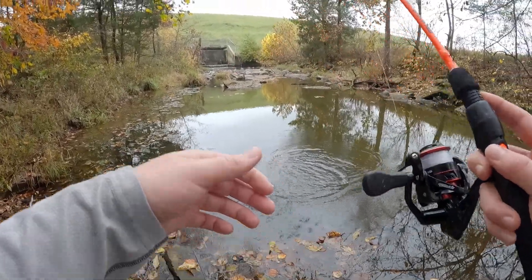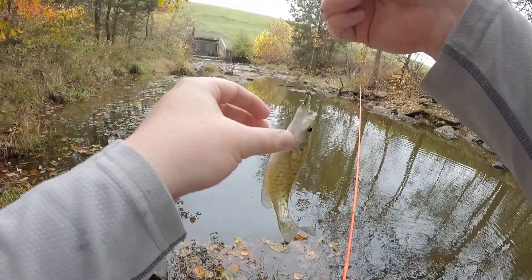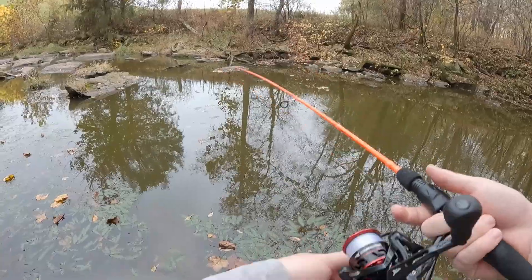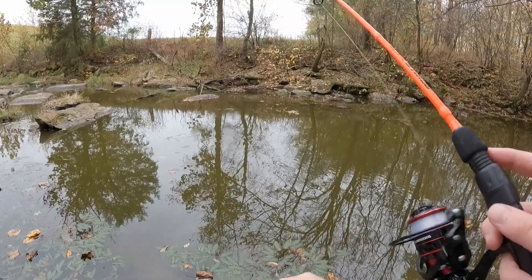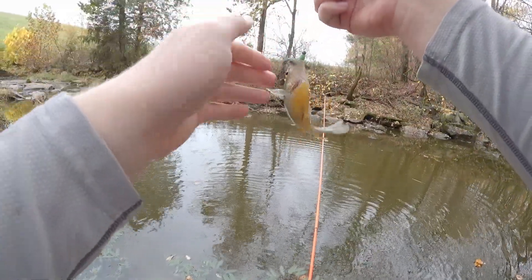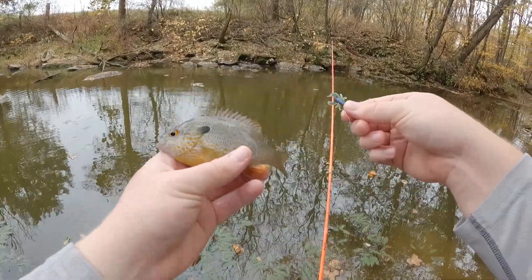Oh there we go - on the other color! Did it make a difference? Who really knows, but this blue-green dark-colored one certainly seems like it would stand out just a little bit better. A little crappie, see ya bud. Oh there we go - that looks like a decent fish. What do we got? A long ear - nice long ear actually. Unless it's a hybrid... I think it's just a long ear. See ya buddy.